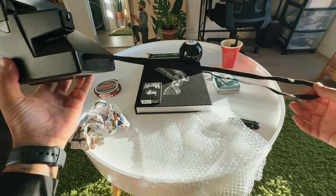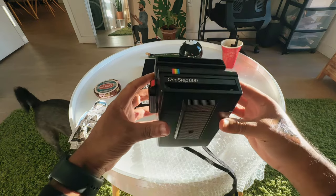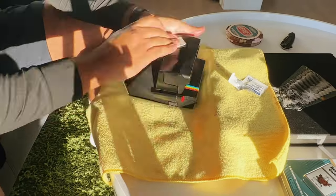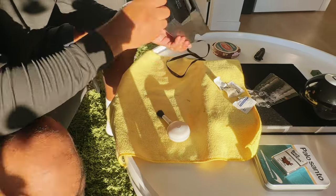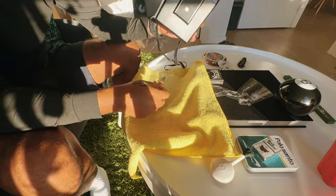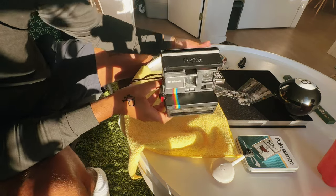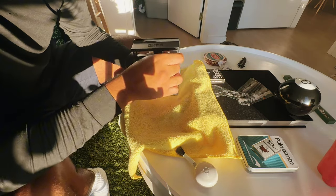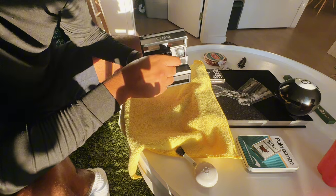First things first, I need to clean this because it's been around for God knows how long, and whoever had it probably did not clean it whatsoever. So let's go ahead and do that. All right, so we are officially done cleaning. It cleaned up pretty nice. Obviously I wasn't expecting it to look brand new, but I just wanted to clean up any of the debris and all the buildup that's been there for years.